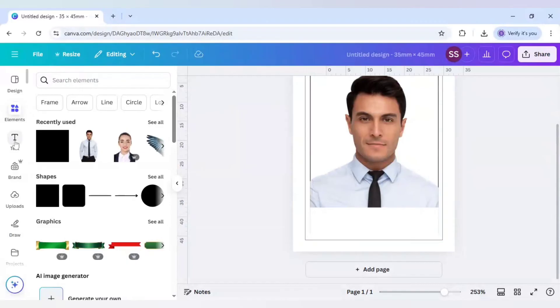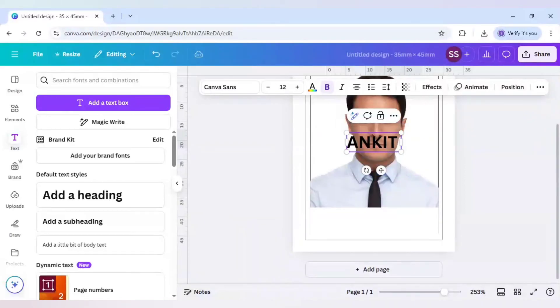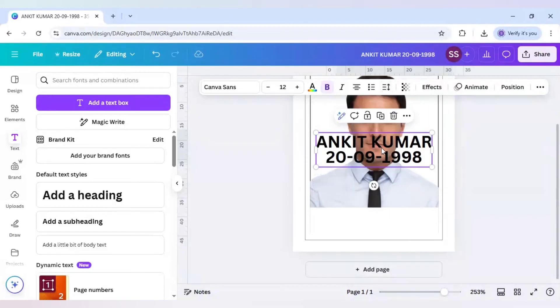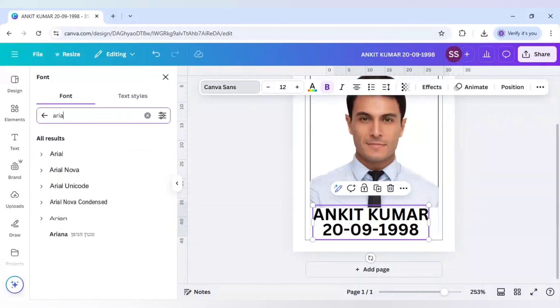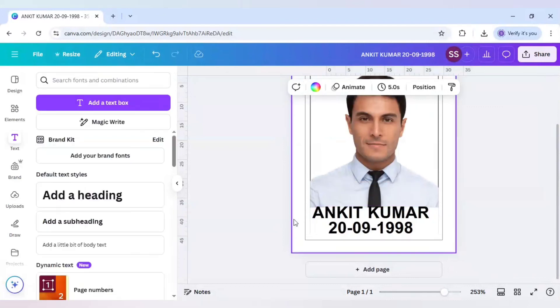Now go to Text. Write a heading and any name — for this example I am writing Ankit Kumar — and the date of birth, for example 1998. Decrease the line spacing. You can change to any font you want, but the preferred font is Arial, so make sure you are using that.